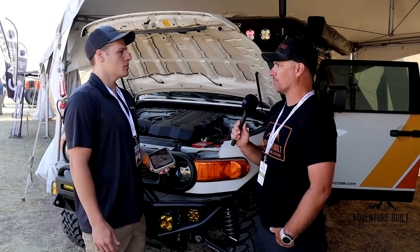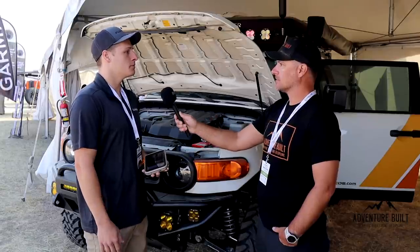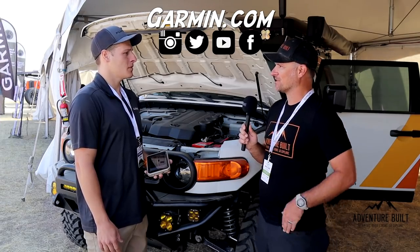Let's talk price point. So $499 is the price point for the Power Switch. And the Overlander is $699 to $799. All right, awesome. Thank you very much. Appreciate it.